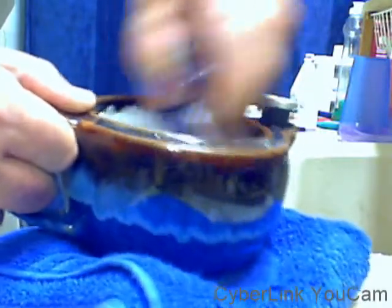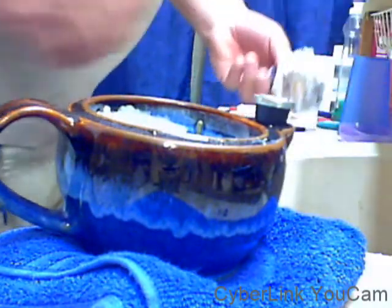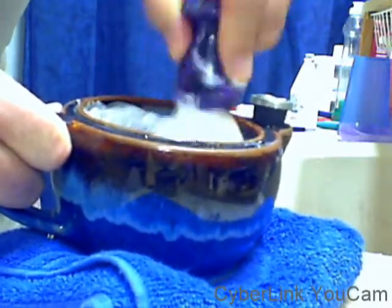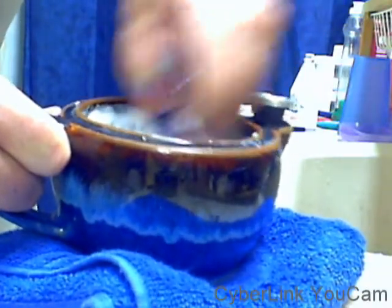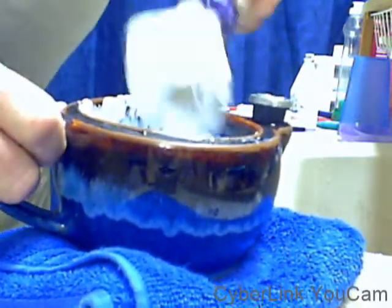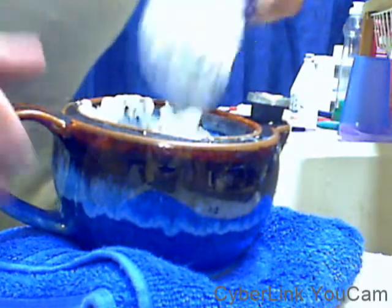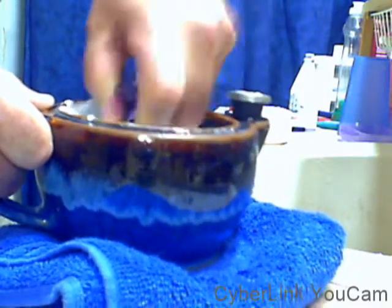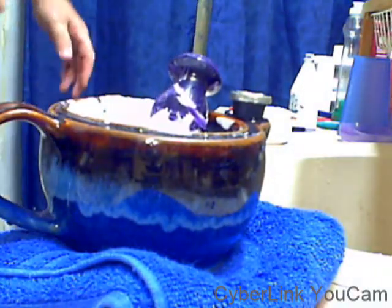Normally I get a really good lather from this soap that is good and solid and steady. Sometimes I get a funky kind of lather that disappears — that's lovely — and I just go ahead and shave anyway, because I know that the soap has provided all the slickness I need to shave with. I think that right there is going to be just fine — we shall see, but I think we're good.